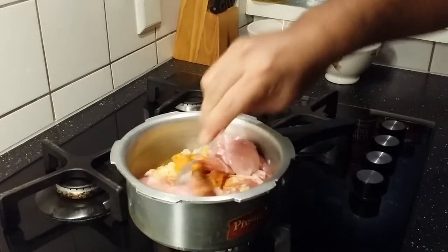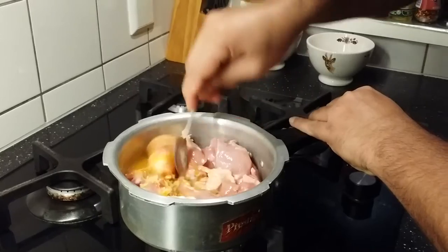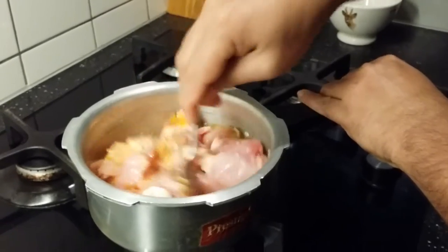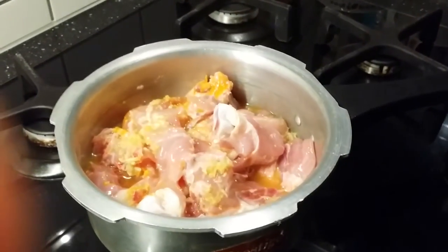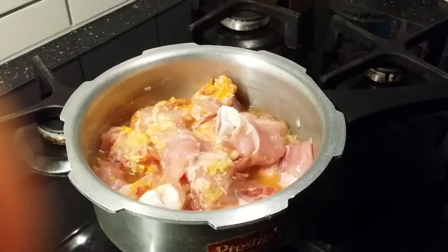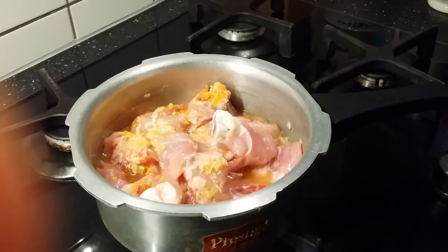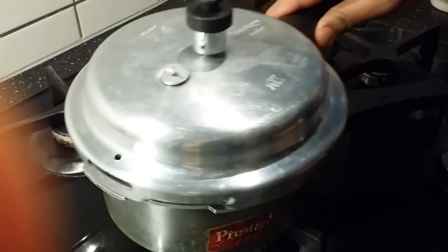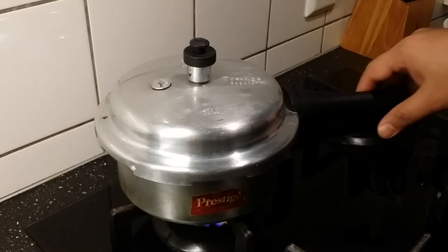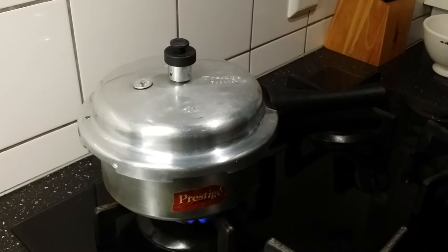Add water and gently mix — don't add too much water. We are going to cook this meat under pressure for about 10 minutes, or just one whistle in the pressure cooker. Cook on medium to high flame for 10 minutes, or leave it for one whistle — it should be fine.